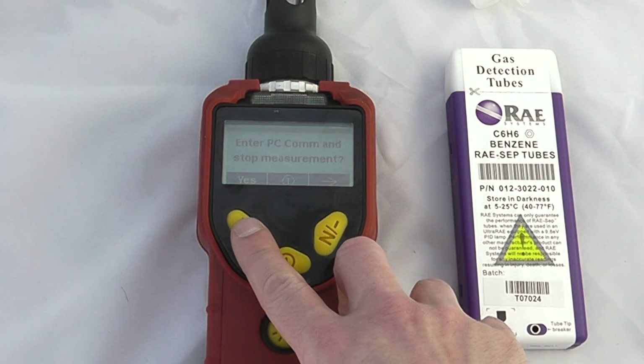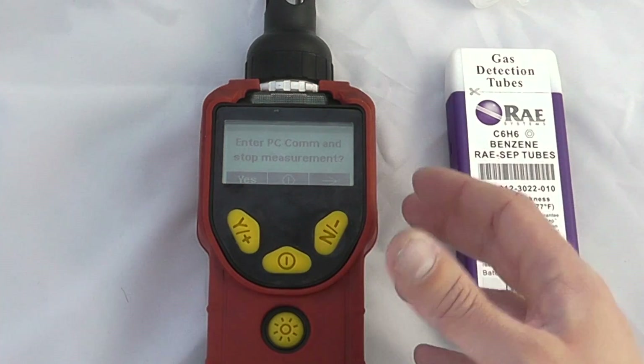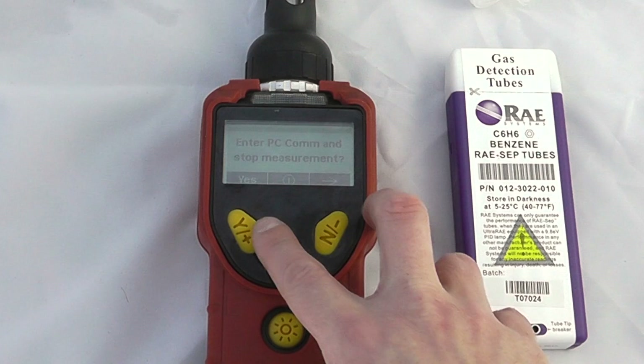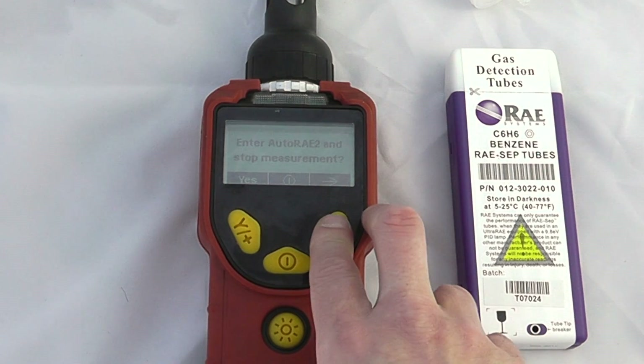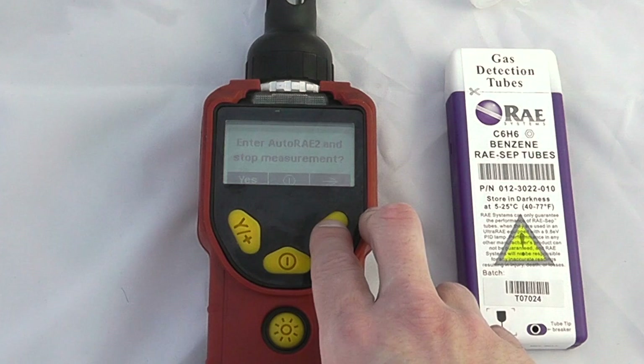This is how we communicate with the PC via either the travel charger or the desktop charger, or if we want to interface with the auto ray cradle. We can also enter auto ray and stop measurement.